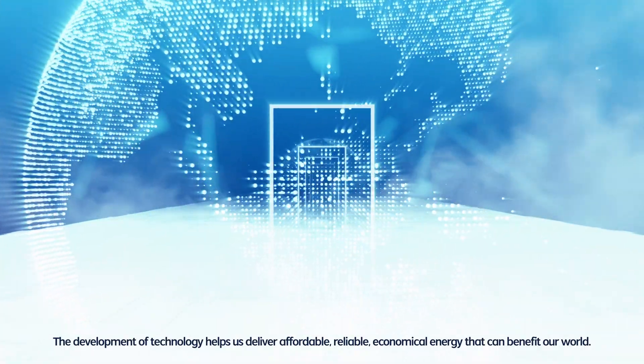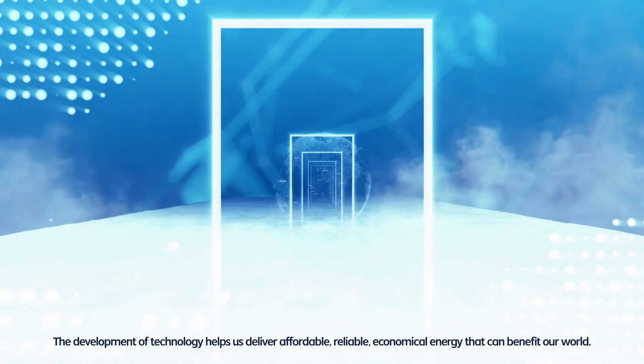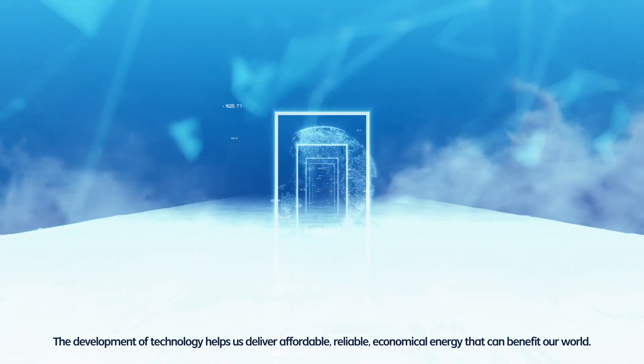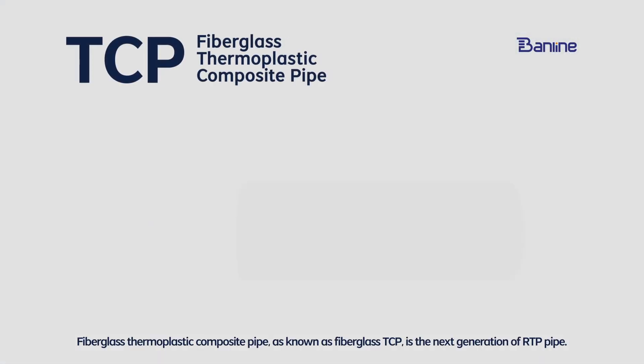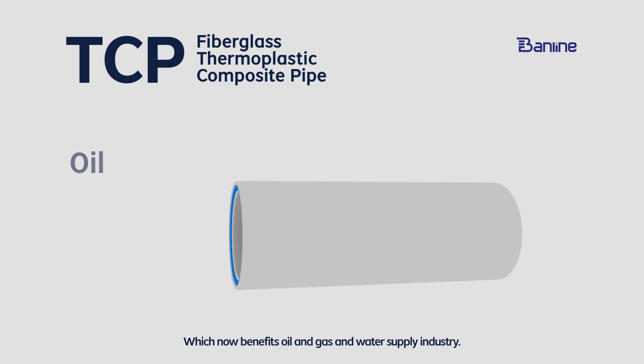The development of technology helps us deliver affordable, reliable, economical energy that can benefit our world. Fiber gas thermoplastic composite pipe, known as fiber gas TCP, is the next generation of RTP pipe, which now benefits the oil, gas, and water supply industry.